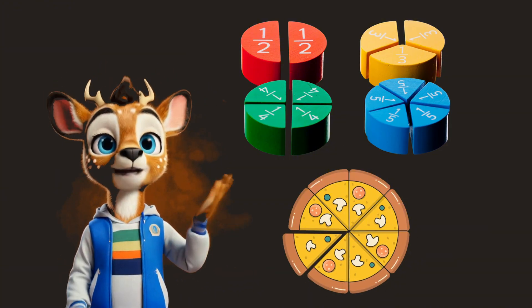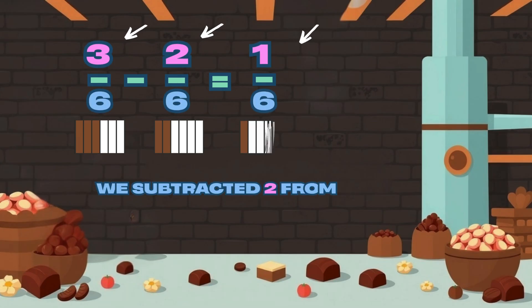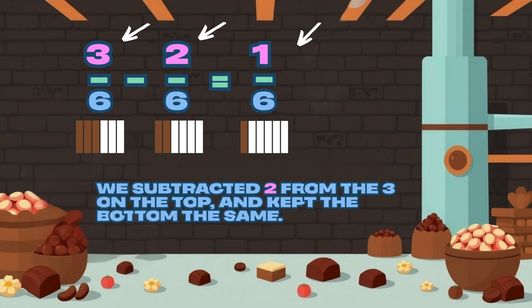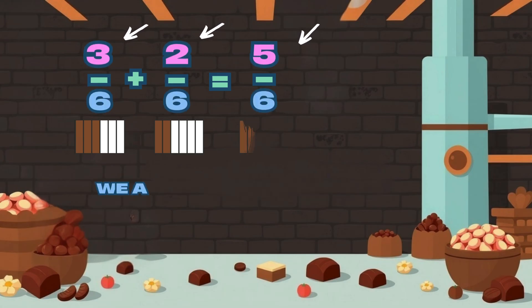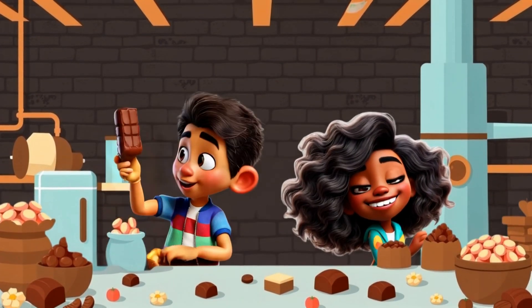Add and subtract, take it slow. Practice makes us sharp and bright — with fractions, we've got the might.